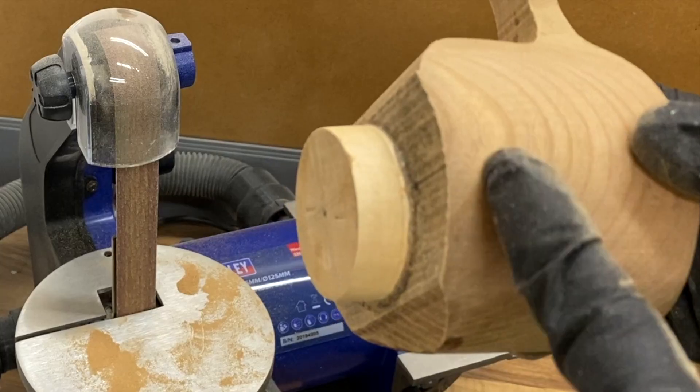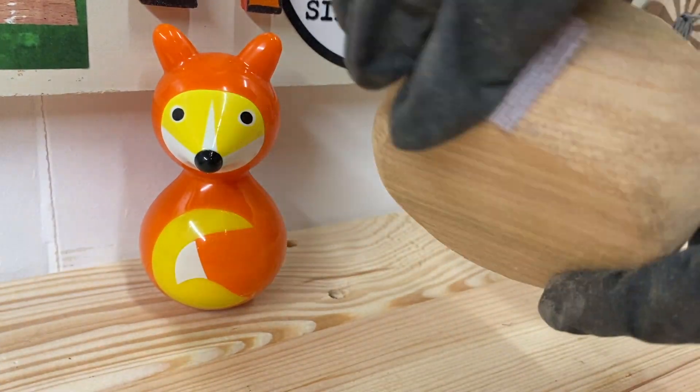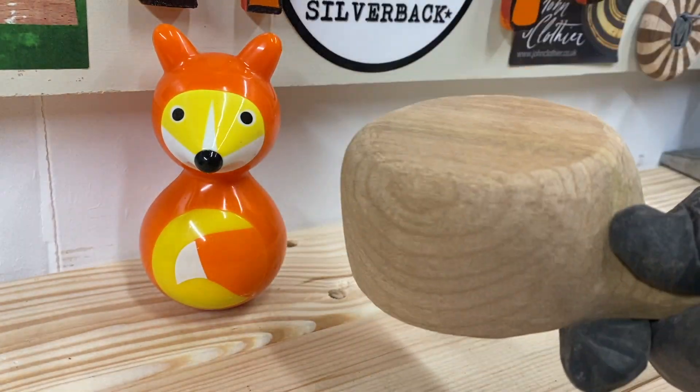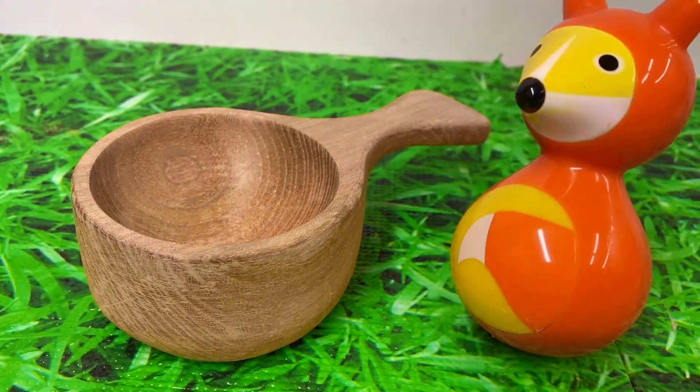Here I'm pointing out the waste block. I took it outside, chopped it off on the bandsaw, and then simply went over the outside edge with some fine grit sandpapers and produced a finish I was quite happy with. Foxy seems happy too.